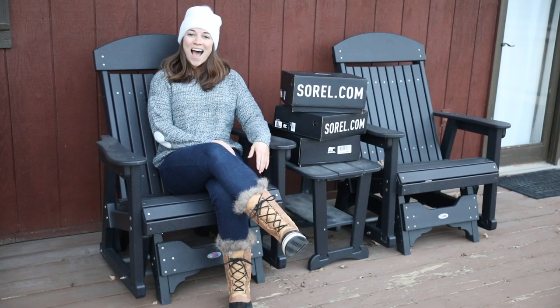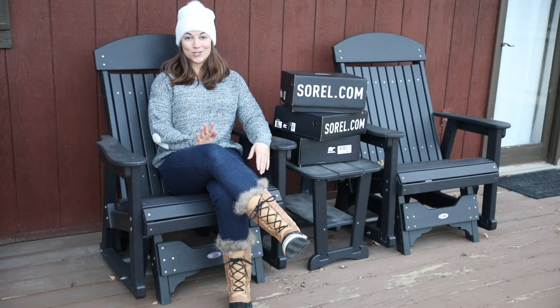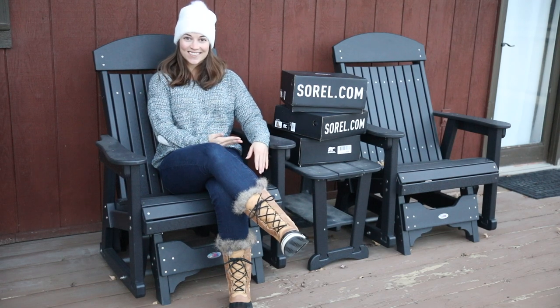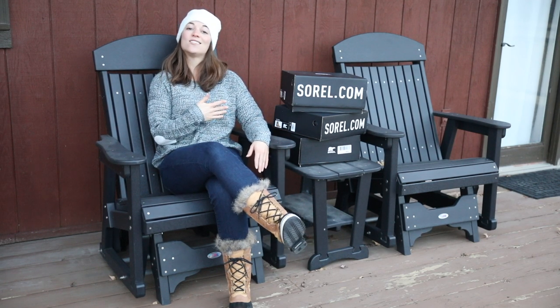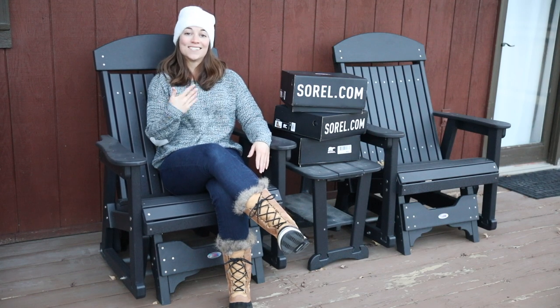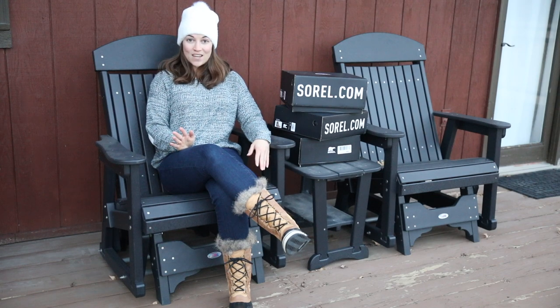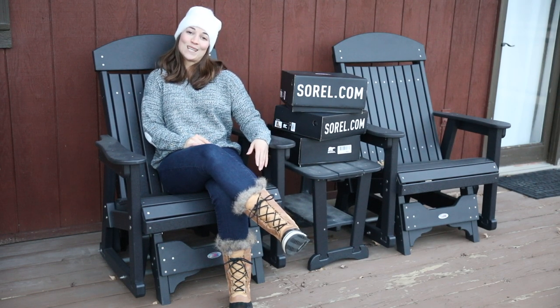Hello and welcome back to my channel. I am Kelly and today we are going to be going over the ever popular Sorel snow boots. I clearly have an obsession with these snow boots and I thought I would do a little review video for you all in case you are thinking about buying a second pair, a third pair, maybe your first pair. I'm going to go through a few of my favorites, show you what I like, what I don't like about them, and then you can pick the ones that you love too.